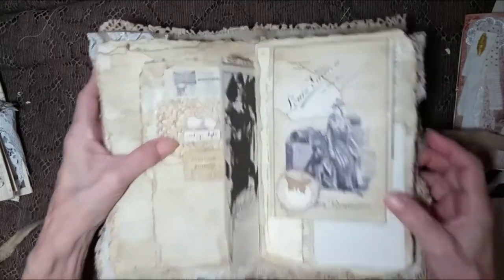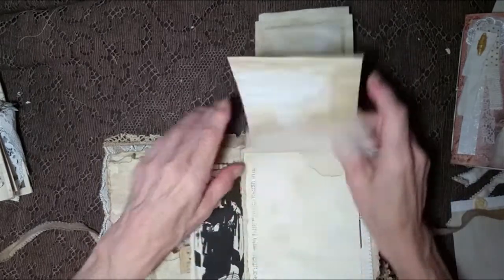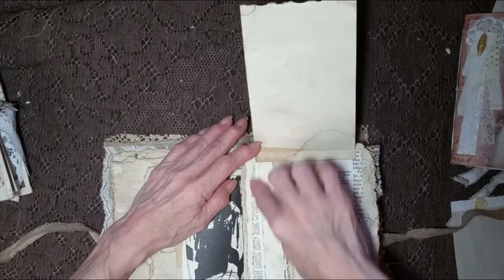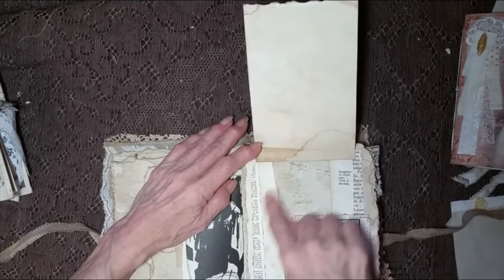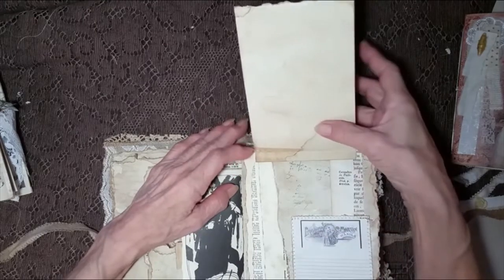And it opens up with extra pages, different sizes. The back has got part of a newspaper on the bottom part and then that, and part of a book there. I just use fragments off my table because I love doing that. And then we've got some lined paper here.